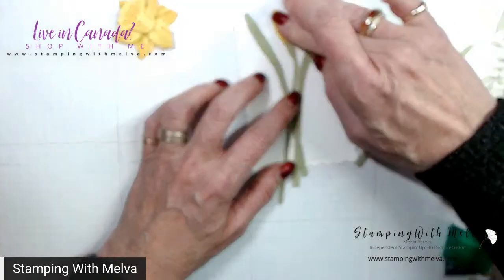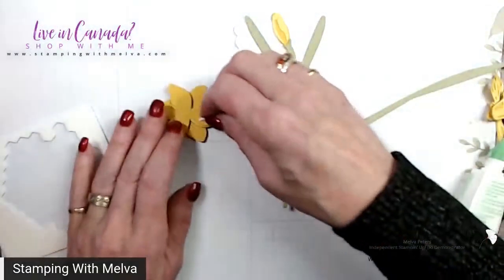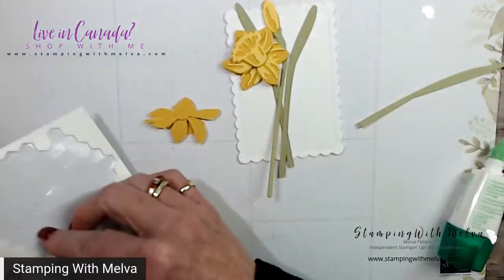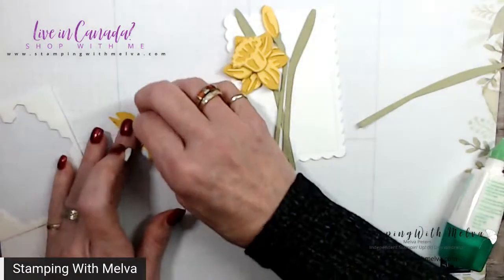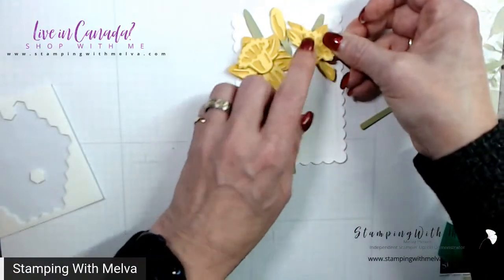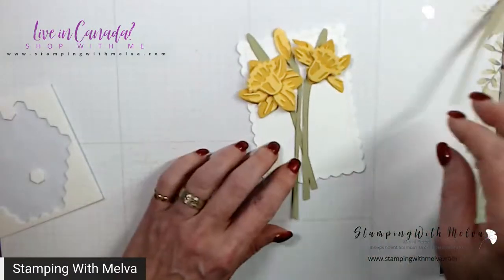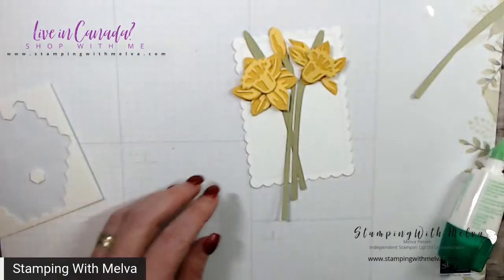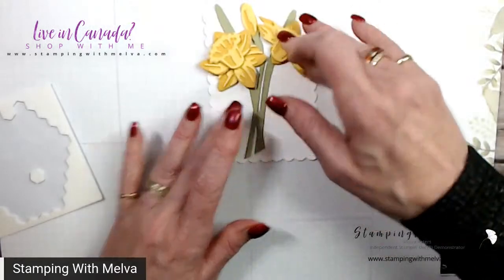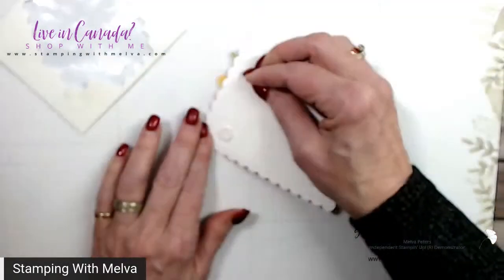I've got this going in the opposite direction to my original card. I'm going to use dimensionals. It's going to be quite thick - this might be a card that needs extra postage, at least in Canada. Once you start getting a little thicker, you end up having to put extra postage on your cards, so you want to be a little careful with that. But let's see, maybe I don't need that one extra piece. Okay, so now I'm just going to take and trim these off just on a diagonal, as they would be if you cut a bouquet of flowers - I always cut my bouquet stems on a diagonal. And then I will use dimensionals.